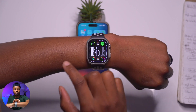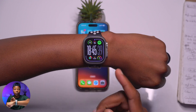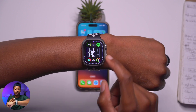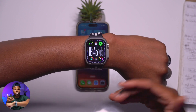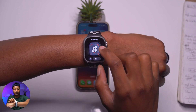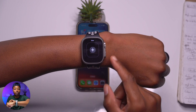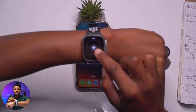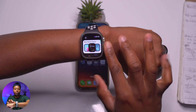Before, with watchOS 9, you had the option to swipe left or right to switch watch faces. That is no longer the case with watchOS 10 — if you want to switch or change your watch face you have to do it the long way: press and hold, then swipe left or right. That way you'll be able to change your watch face.